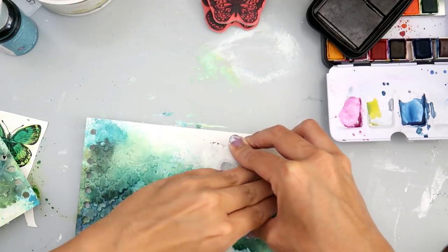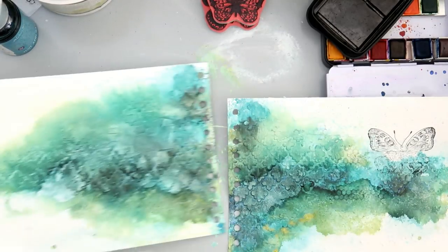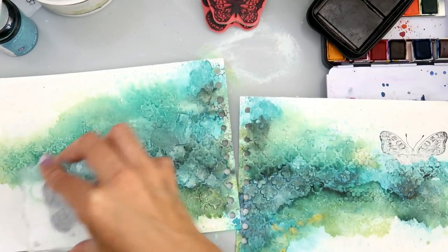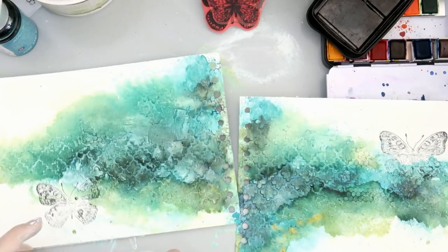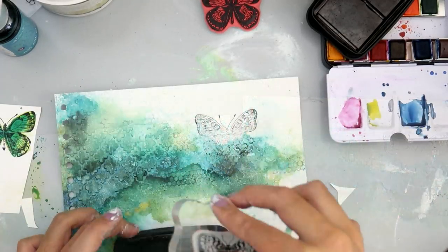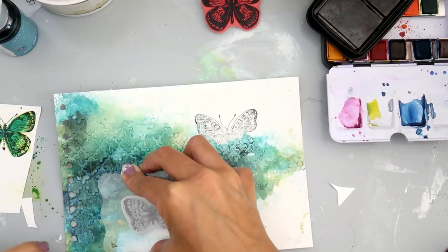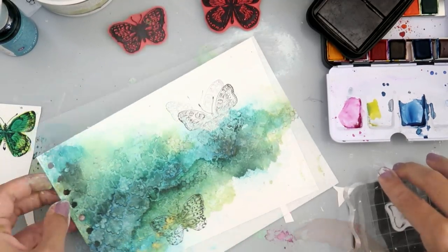I had a whole different vision for this page, I tried it out, and I honestly deleted all of the footage — I didn't want to bore you with probably another 15 minutes of things that didn't work out. It was basically stamping butterflies on tissue paper and then I was going to add them, but then I decided I wanted to watercolor them on watercolor paper and that didn't work out either.